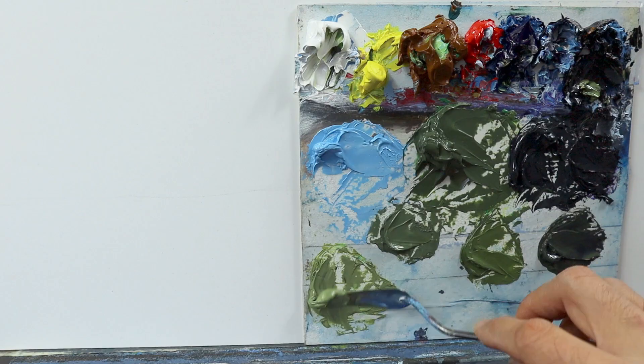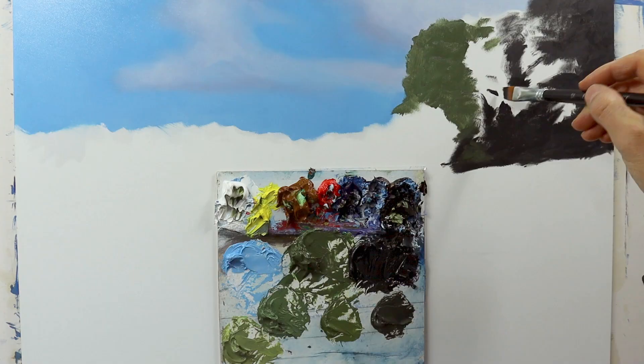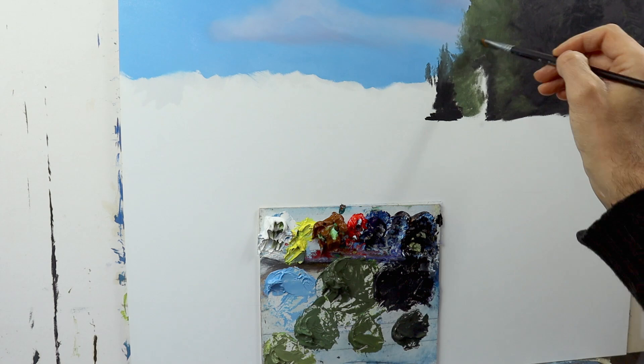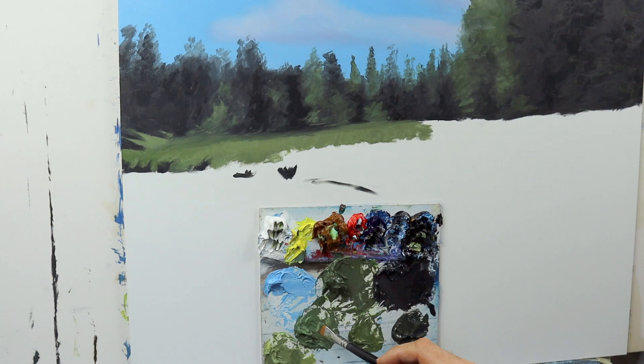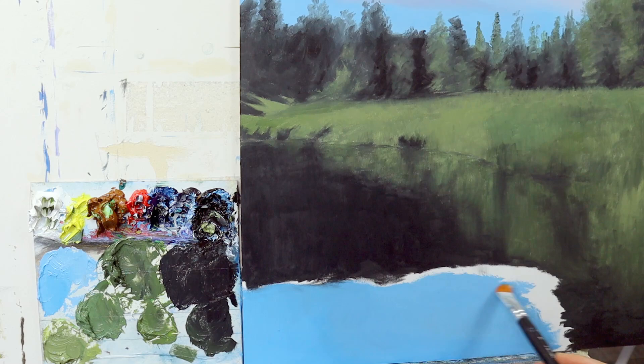We first start with the underpainting. We're going to do this underpainting in kind of a time-lapse so that it's not too boring to watch. I'm quickly mixing a palette with the base colors more or less, and we just put in the colors — kind of a mid-tone value, very rough, but already with different shades in there. Basically just roughly getting in the shape and the color.